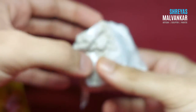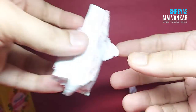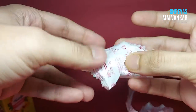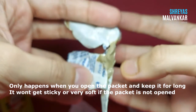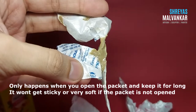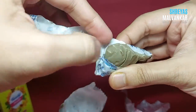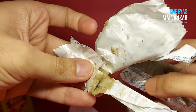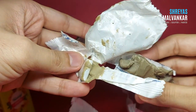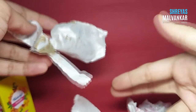Because of that, nothing happens to the resin part — you can see this is the open resin, the white colored one, and nothing happens to it. But what happens is to the hardener. Right now you can see it becomes very sticky. If you opened a new packet, this is not that much sticky compared to this one, which is very sticky.